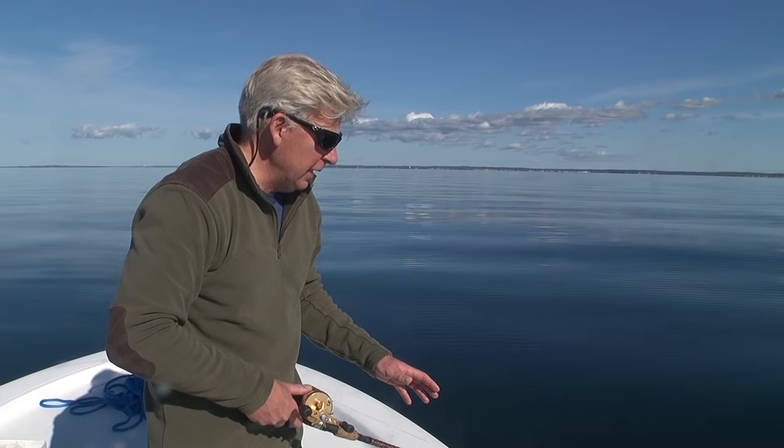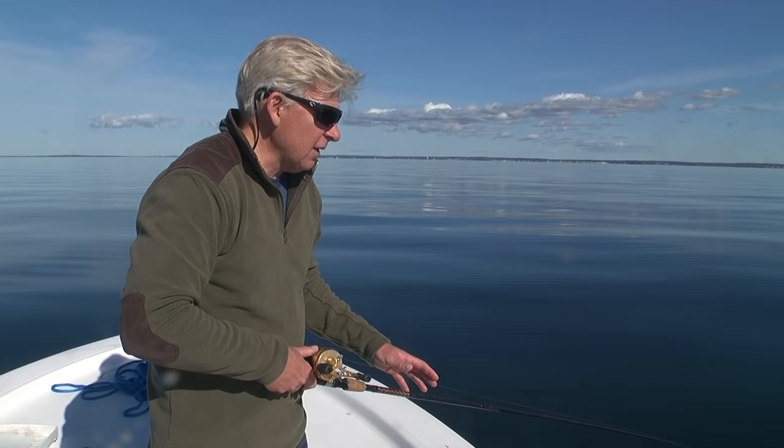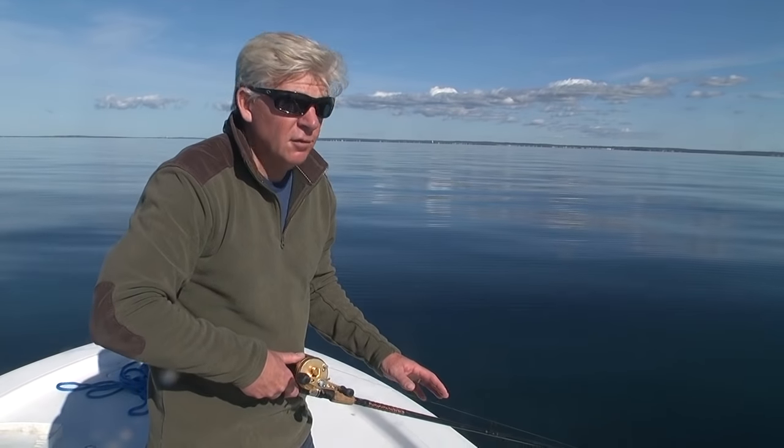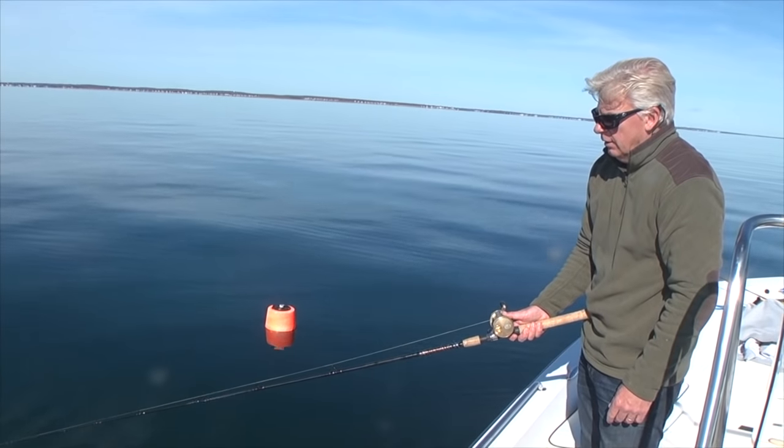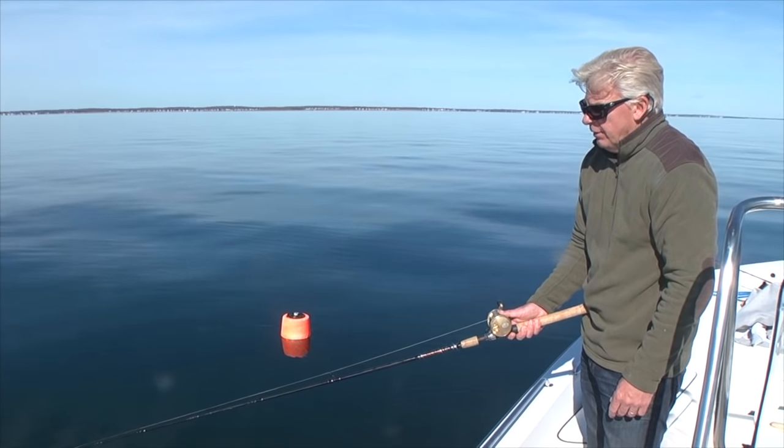I can feel when I'm over mud and I can feel when it's tapping a rocky bottom. If you're over mud, you're not going to find a lot of tautog — it means you didn't anchor correctly. It's important to keep the rod tip kind of low to the water so you have room to set the hook as soon as you feel that second big hit.